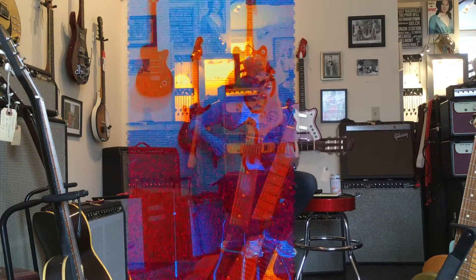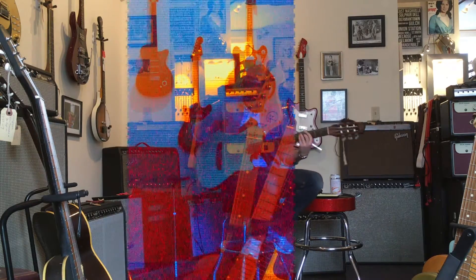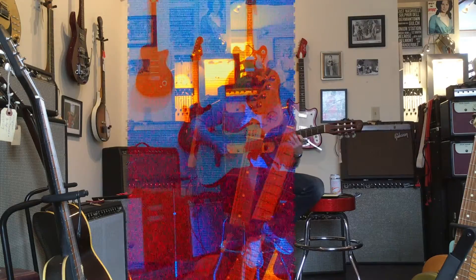The strings are really far apart, but that's not the guitar's fault.